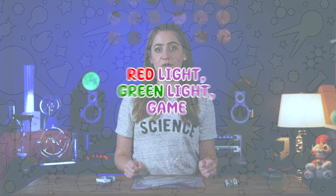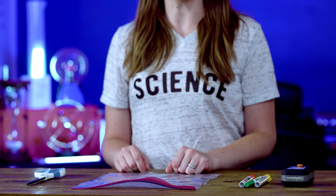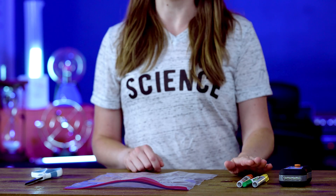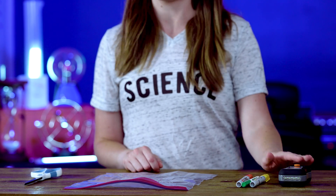In our lesson on communicating with light and sound, we learned that humans have been using light to communicate for many years. For this activity, you're going to need some clear plastic, some scissors, some Sharpies or dry erase markers, and a flashlight.